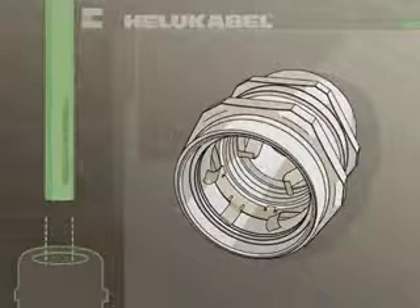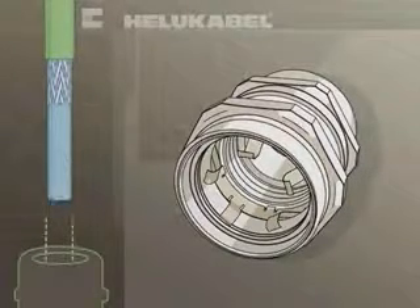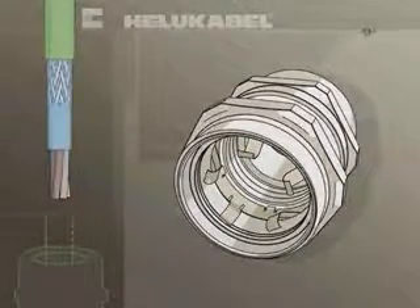Two different types of applications are distinguished: cable diameters in the lower or higher clamping ranges.